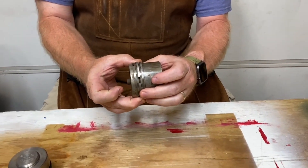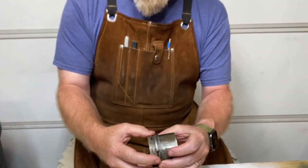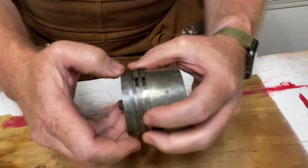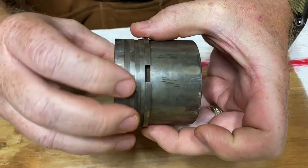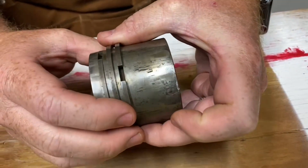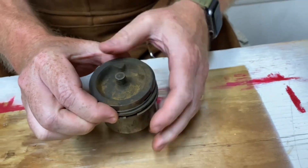You can buy replacement rings for your 9N, 2N, or 8N tractor — either a new cylinder or a new piston and rings. Anyone who's worked on car engines will recognize these rings. You'll see the gap that has to collapse as it goes into the cylinder. Make sure you stagger the rings so the gaps aren't lined up — do each one about a third of the way around — otherwise you can cause leaking and excessive wear.